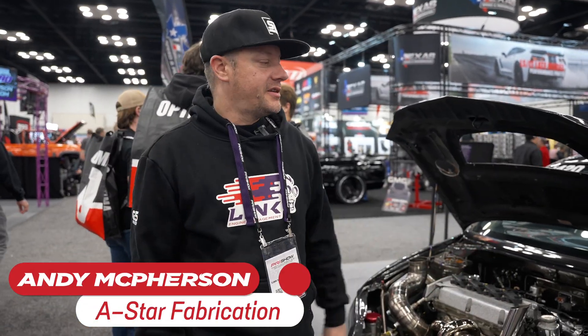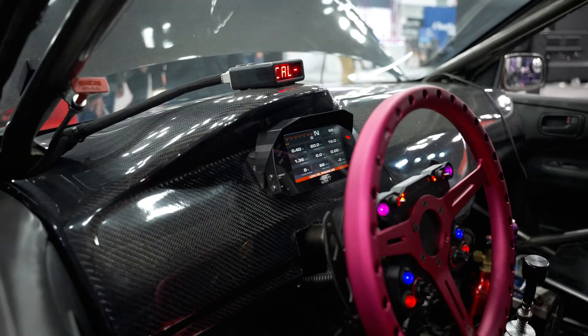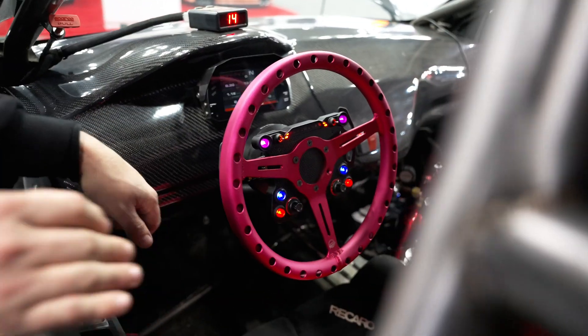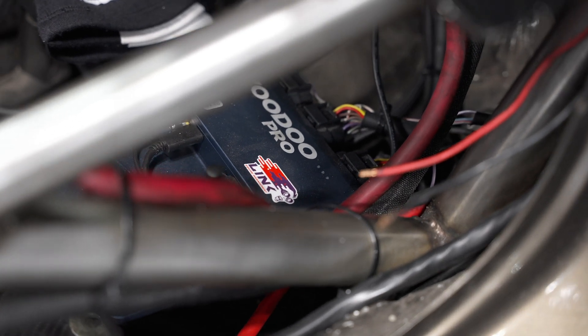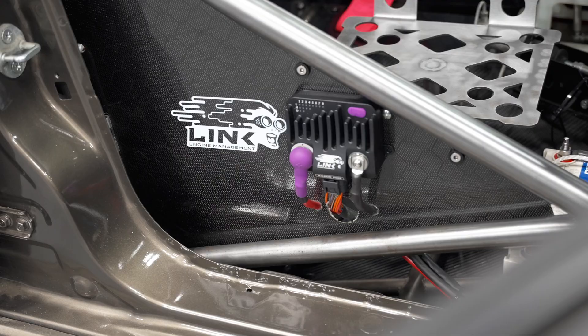Andy from A-Star Fab. This is my 2003 Mitsubishi Lancer Evo 8, powered by a Link G5 Voodoo Pro ECU. It's got a Razer PDM in it.